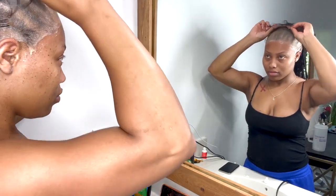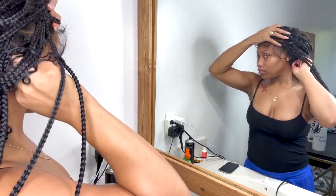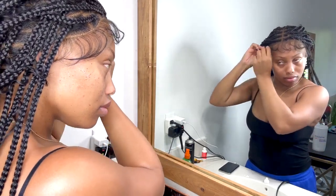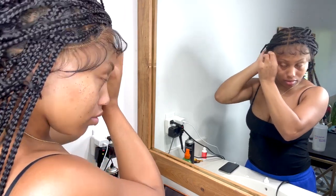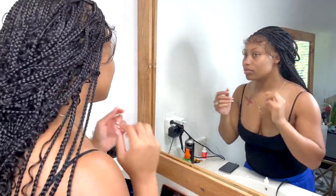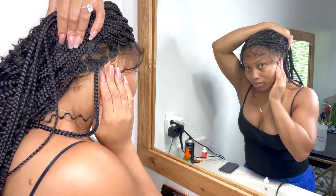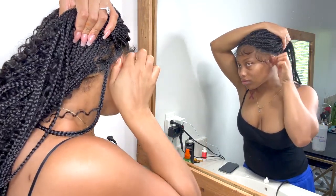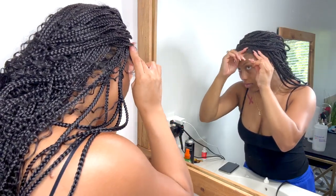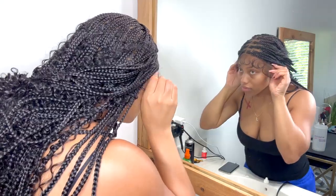I went ahead and installed my wig cap — didn't do anything special — and I had previously sprayed the wig to match my skin tone. The one thing I had an issue with was trying to get it around my ear. There's no way to cut it because the elastic band sits right there, so I wasn't able to cut it to make it fit me better and had to spend a good amount of time playing around with it.